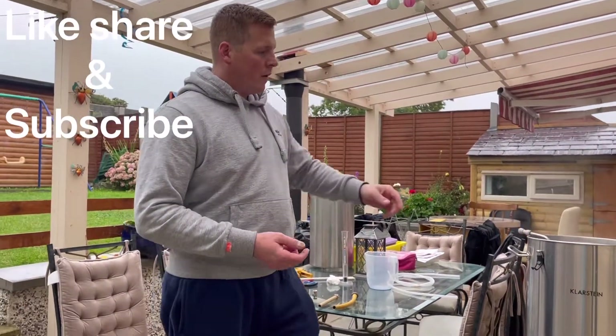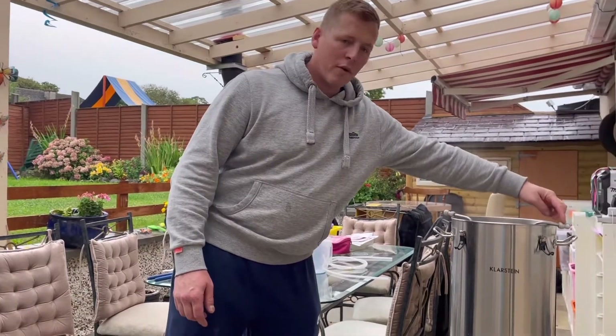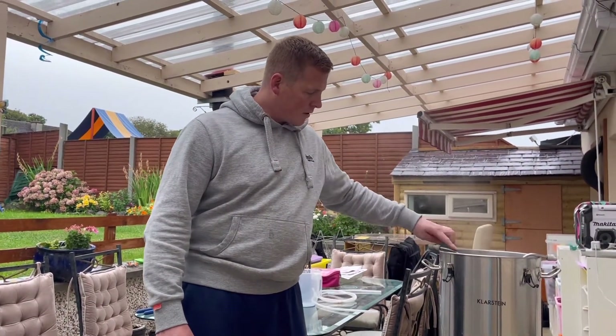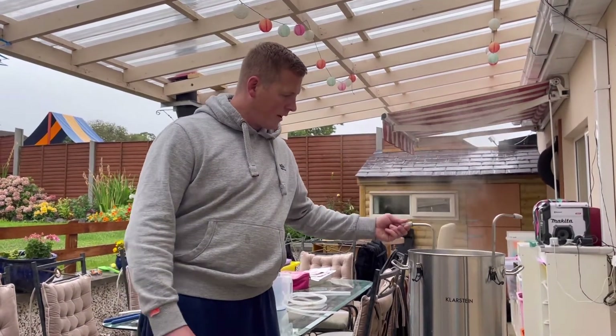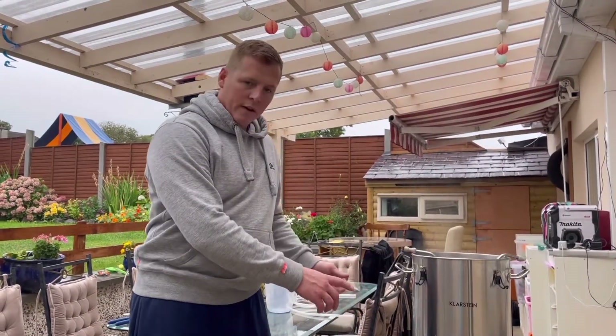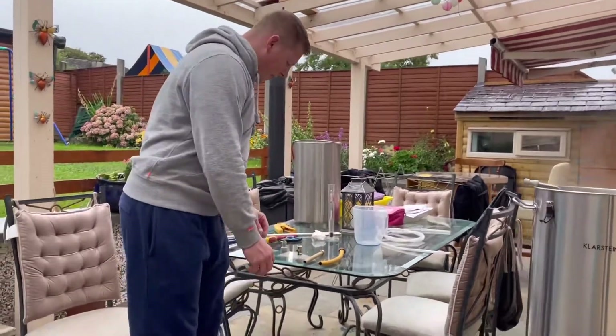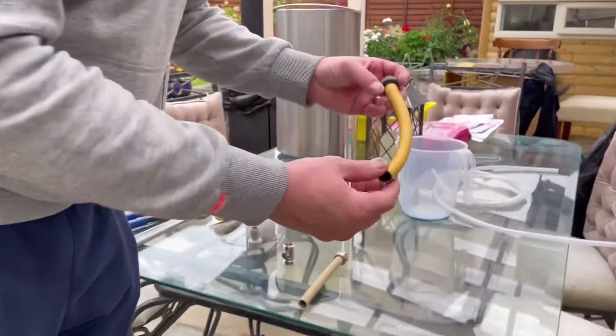Well, you start off with your 9.5mm fittings that come for your beer line. They go on to the cooling coil - that's the cooling coil there. It's actually in a wort, there's an IPA I have just done.